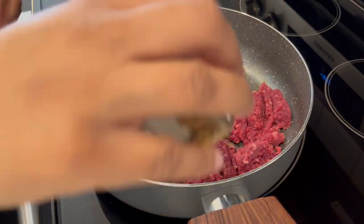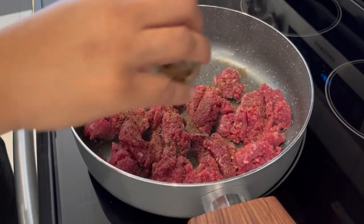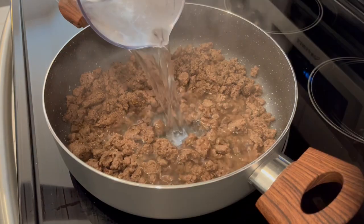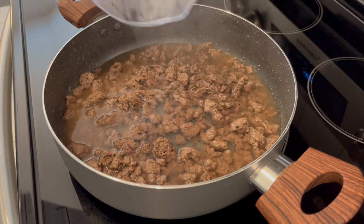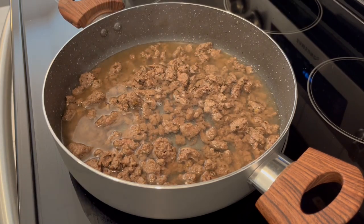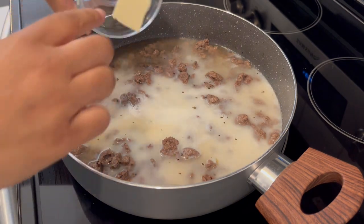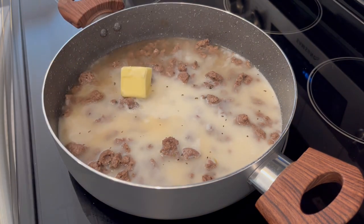We're going to start off by browning our ground beef and I'm just sprinkling in some of that hamburger seasoning. My meat finished cooking and now I am adding in my water, milk, and butter, and I'm just going to let this come to a boil.